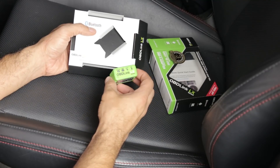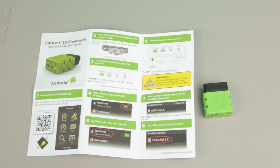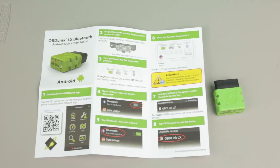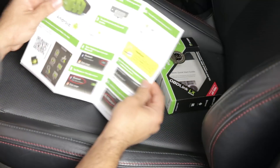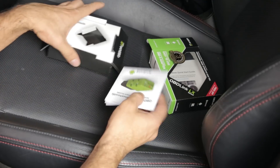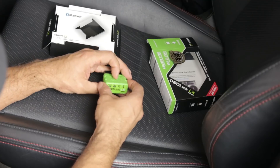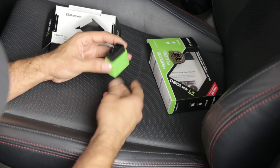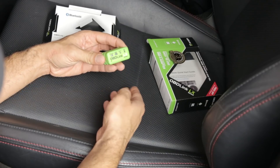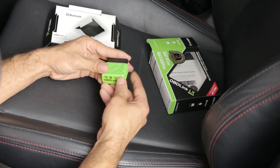In the box you're just going to find the actual OBD-Link reader and some basic instructions on how to set it up. It's a very simple device — it's meant to be just plugged in and left in the car. If you wanted to leave it in the car you can use it across however many vehicles you own.